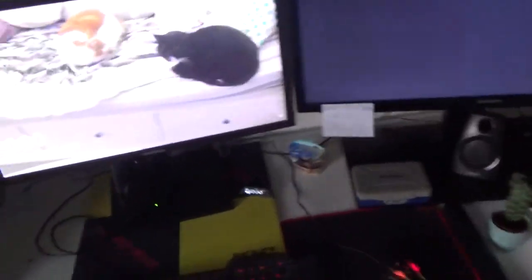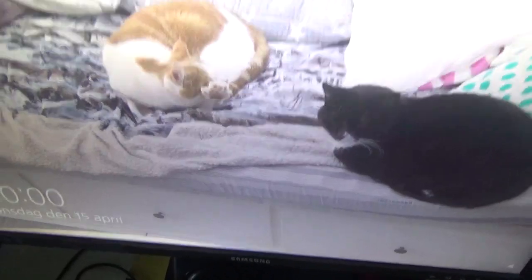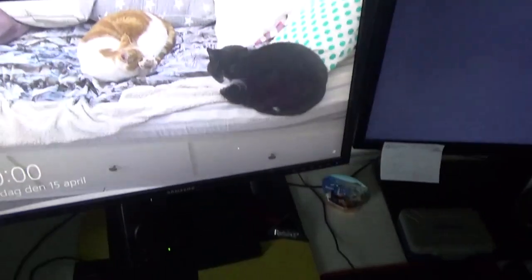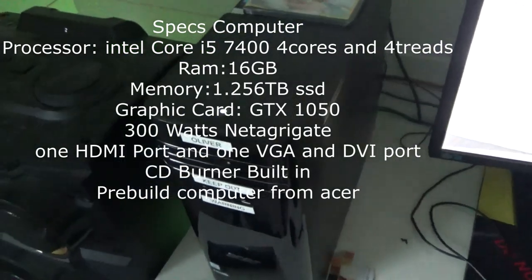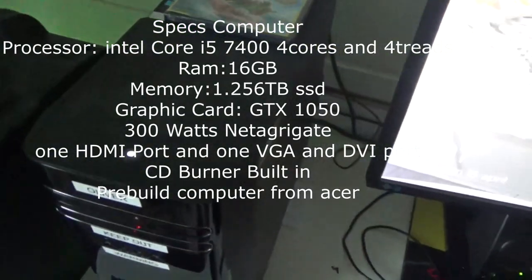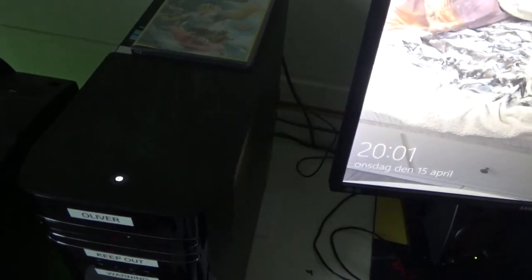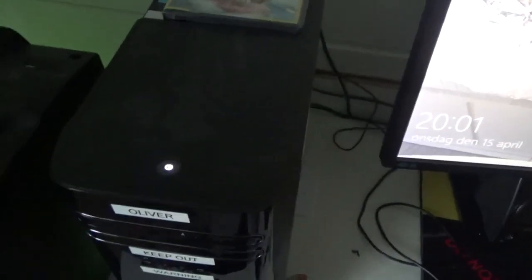Here I have my gaming corner with two monitors set up. Here are two of my cats. The computer is an Intel Core i5-7300 Coffee Lake with two SSDs — one 1TB and one 256GB that was included — and it has 16GB of RAM. It's really good.